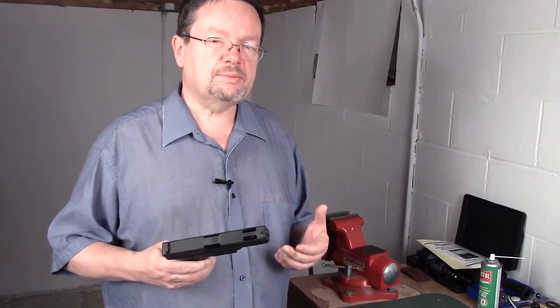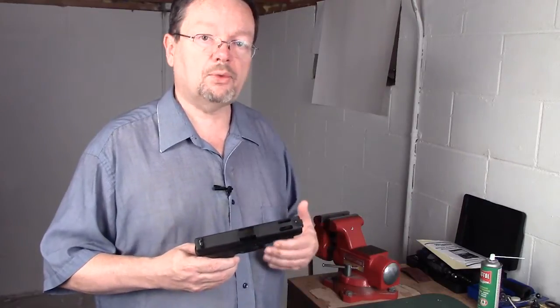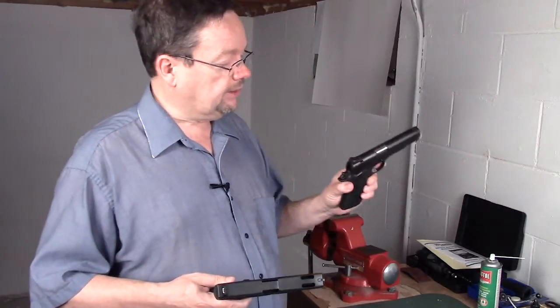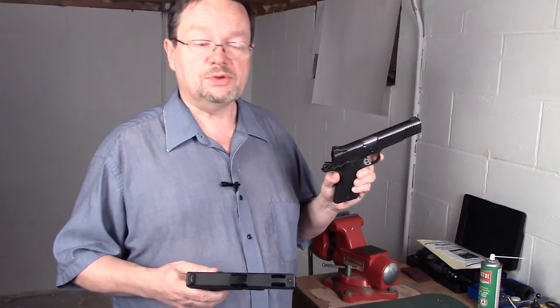A lot of times people will get rid of a handgun just because of the trigger. We blame the gun rather than the person who is operating it — it's just a matter of getting used to it. The trigger on a 1911 is legendary for how smooth it is, but people still have problems with it.